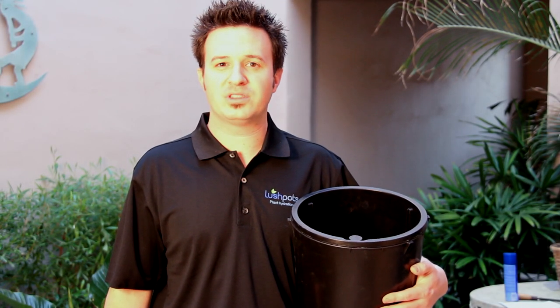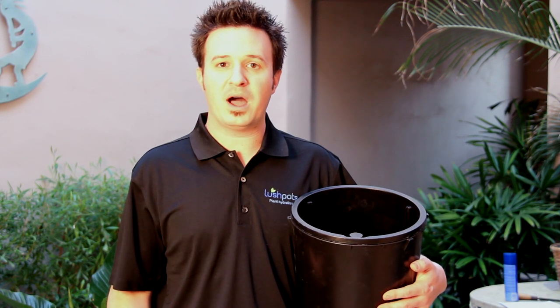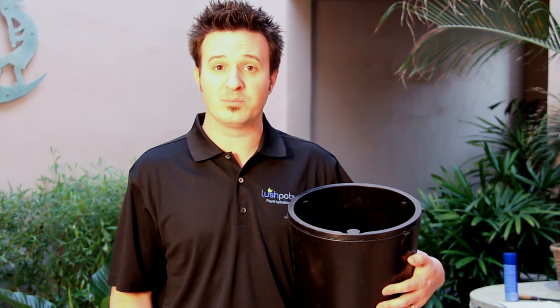Hi, I'm Dave with LushPots.com. A frequently asked question that we get is: which size pot is going to be right for my plant? It's a great question, and it's one that you want to get right before you go ahead and place an order.